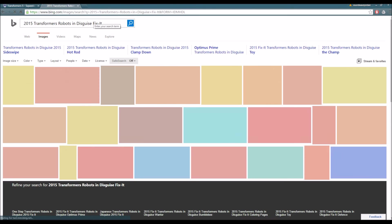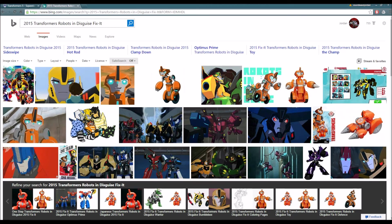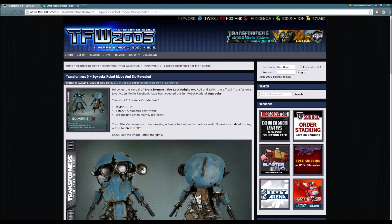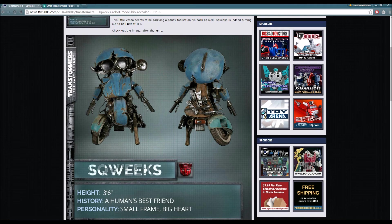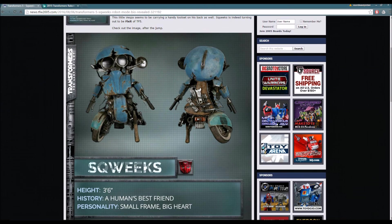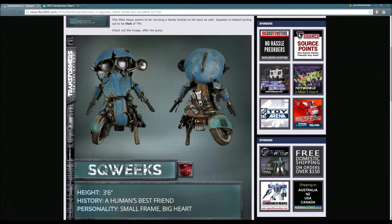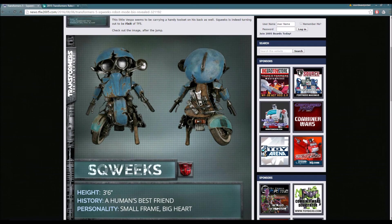Yeah guys, that's all I really have to say regarding this video. Just wanted to share with you guys and give you all the information regarding Transformers: The Last Knight. I'm pretty sure we're going to have another character profile revealed - I'm wondering who that's going to be. Will it be a Decepticon? Will it be an Autobot? Who knows? Let me know what you guys think in the comment section below. We got Hot Rod, we got Drift, we got Squeaks - I think it's about time we see some Decepticons. Let me know what you guys think about this and whether you enjoy this new model and what you think about it being modeled after Fix-It.